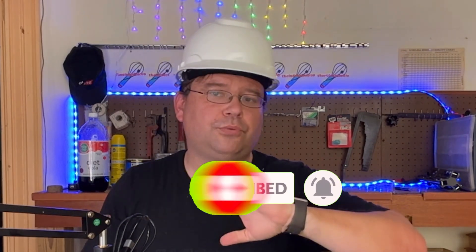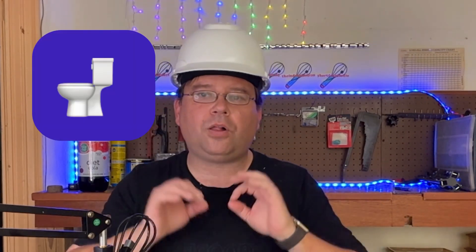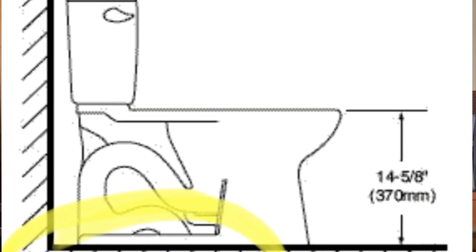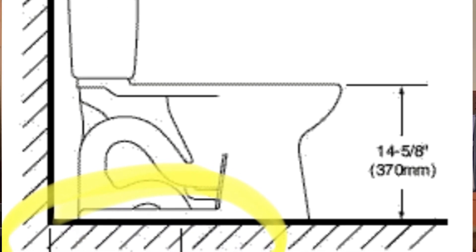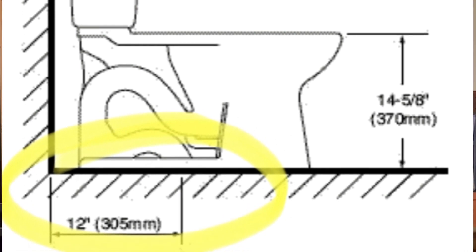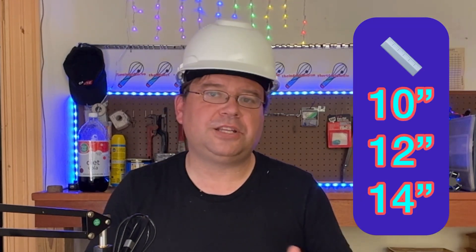We're going to get the first three out of the way because they all involve the toilet. The first is the water coming into and going out of your toilet. The measurement for where the water leaves your toilet is called the toilet rough-in measurement, which is the measurement from the finished wall to the center of the drain in the floor, not including baseboards and trim. You can check this at home by measuring from the wall to the bolts in your floor that hold the toilet down. Standard measurements will be 10, 12, and 14 inches, with the most common being 12 inch.